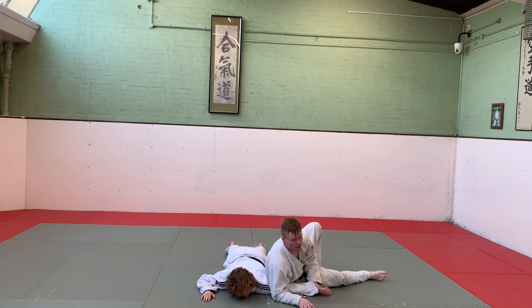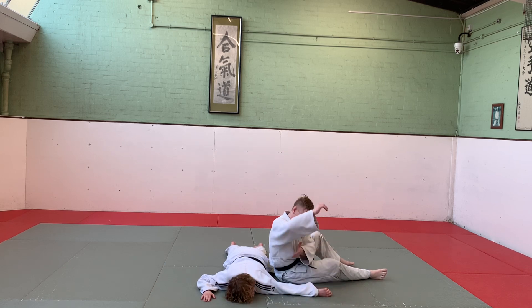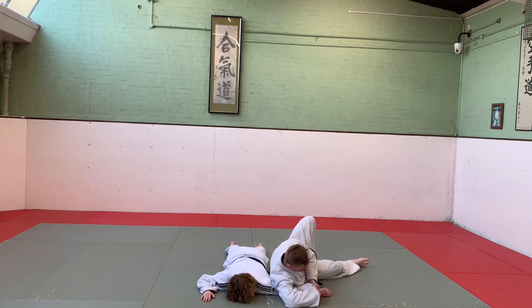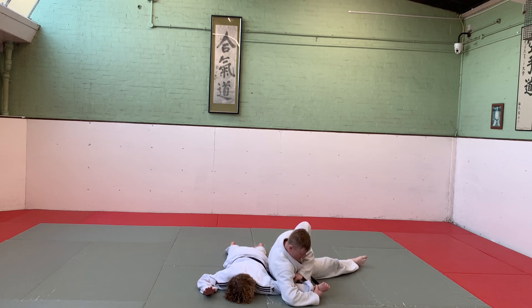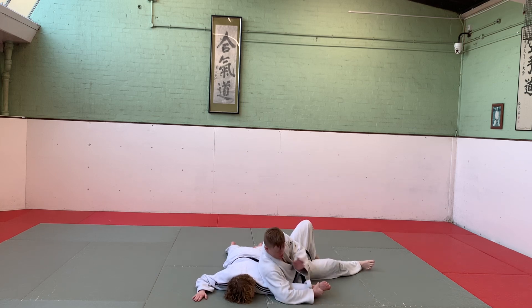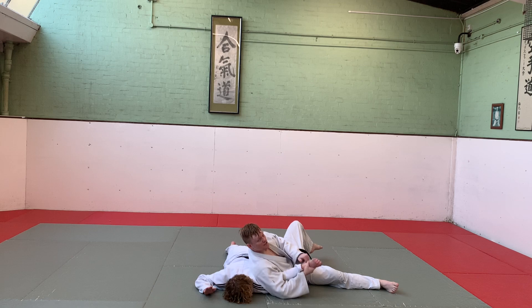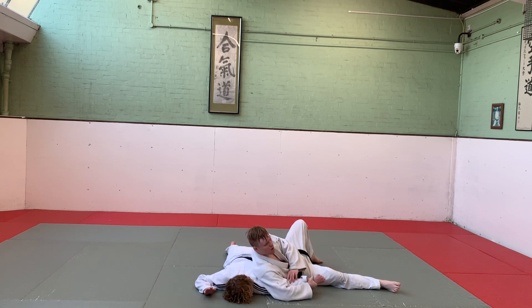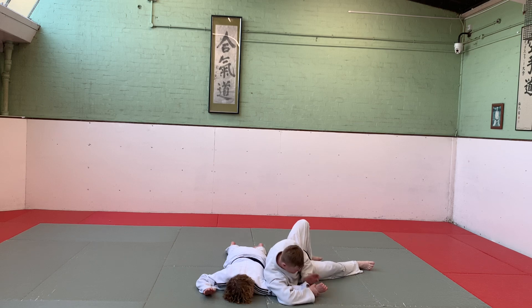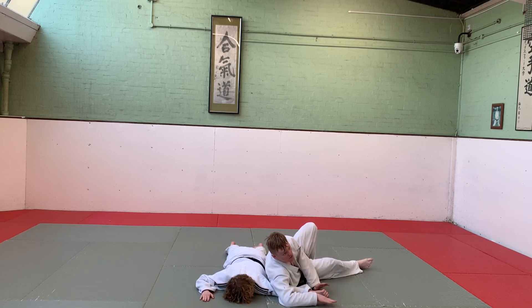Waki Gatame - the armpit hold. I'm taking my armpit and putting it on the back of my partner's elbow, controlling their wrist with both hands, trying to keep their elbow and shoulder on the ground. I lift up their wrist. I'm not leaning on the shoulder and pulling the arm up - that's a shoulder lock and is illegal in Judo. I'm keeping pressure on the elbow on the ground; when I pull up it's a very small movement to apply the lock.